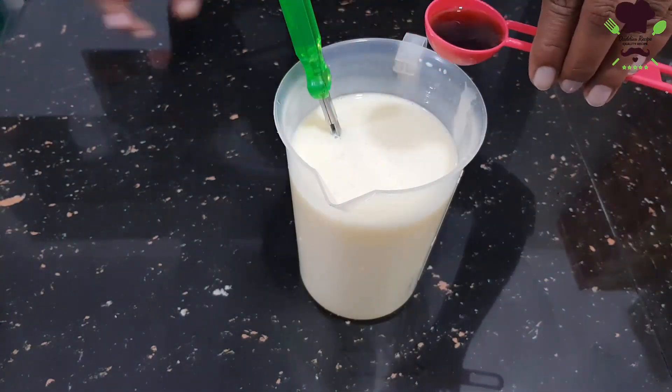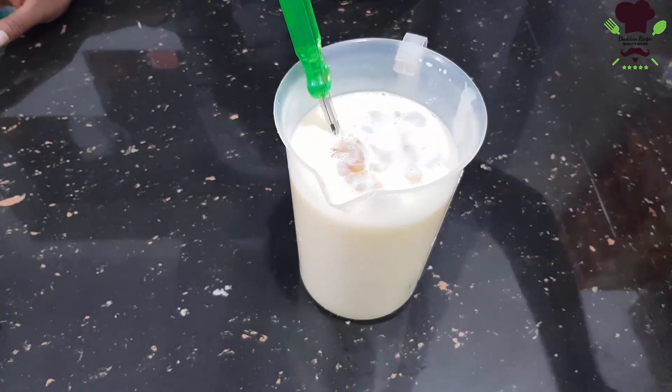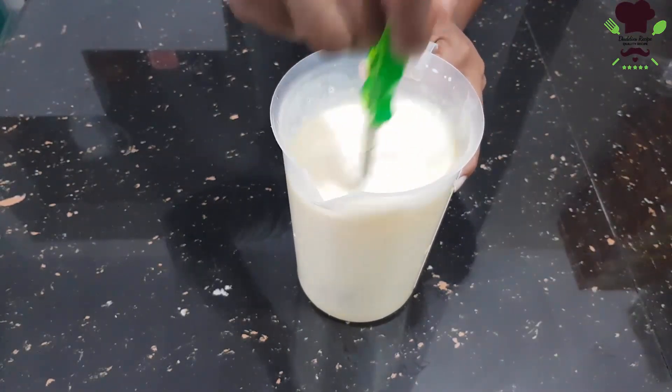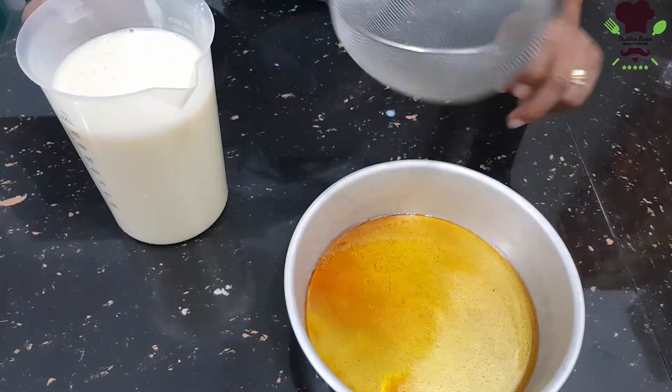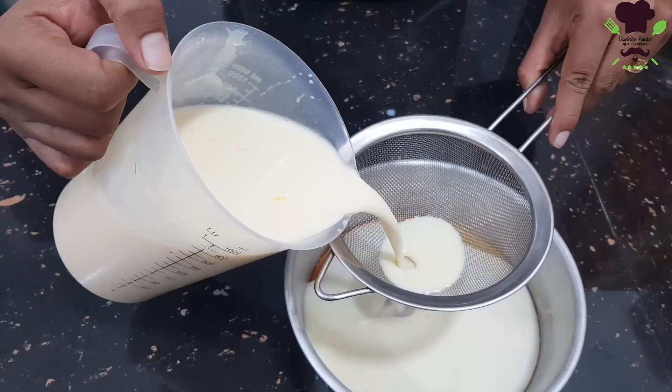Then we will mix it with vanilla. We will also mix in a little bit of caramel and a little bit of vanilla.